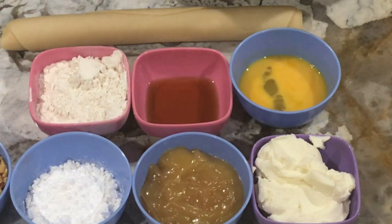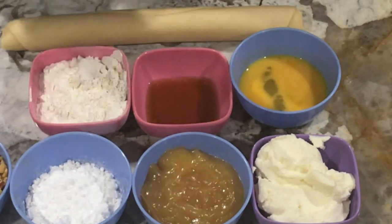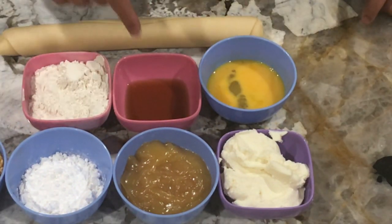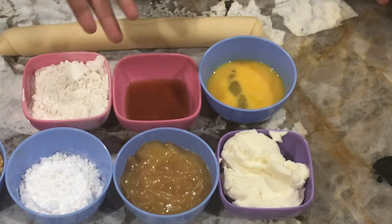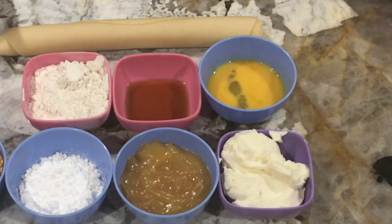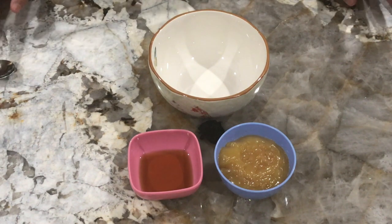To create these lemon tarts you need 3/4 cup of ricotta cheese, half cup of lemon curd, 1/4 cup of confectioner's sugar, one beaten egg, and eight teaspoons of mango extract — but preferably vanilla extract, I just like to add mango to mine.